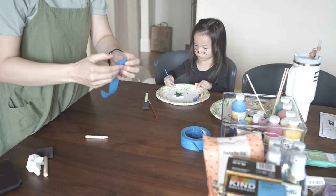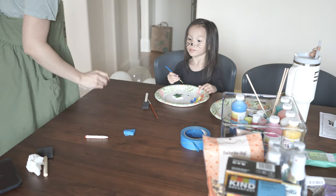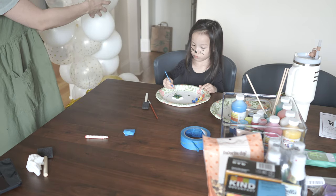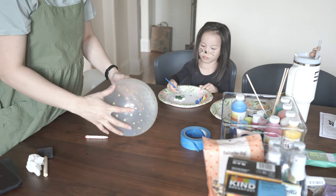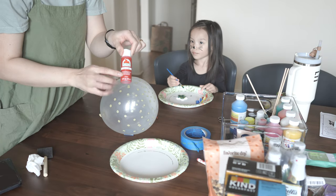We use painter's tape a lot at my house — it's just a good temporary solution to a lot of things. So I'm actually going to use the painter's tape to adhere the balloon to the table so I can stabilize it while I draw and paint on it, without having to hold it and just keep it in place.